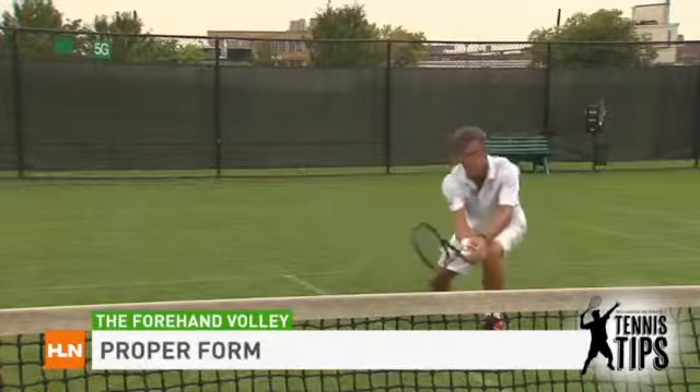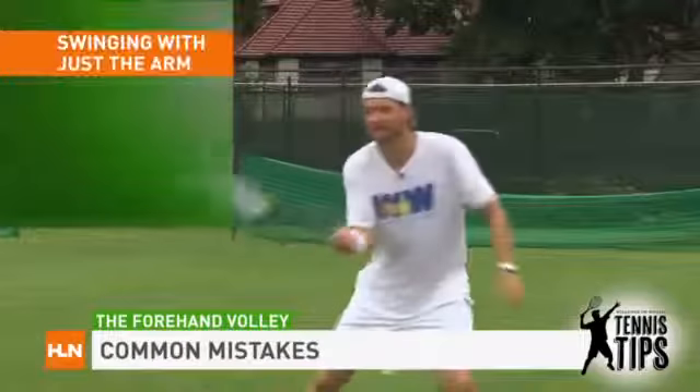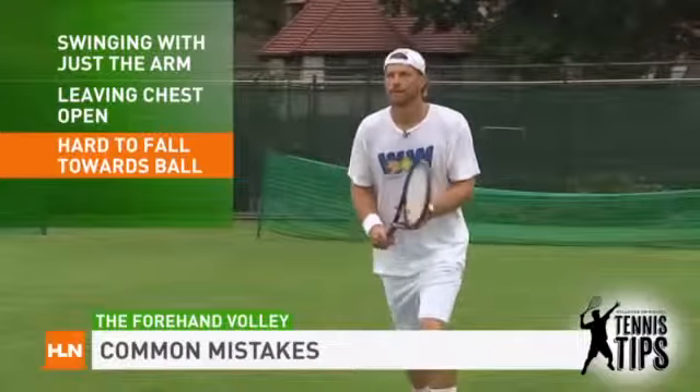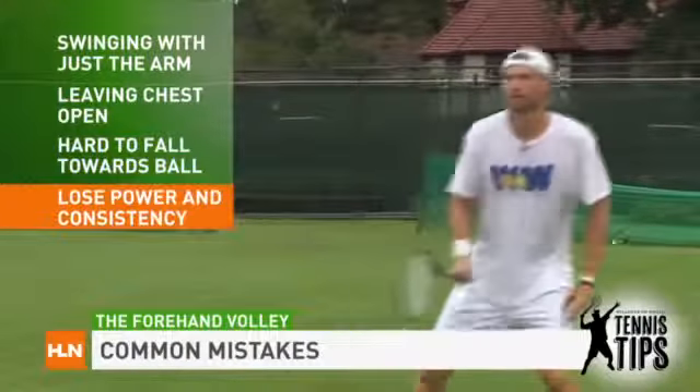Let's talk about the forehand volley. The most common mistake I see on the forehand volley when people have time is the backswing is just the arm. Therefore, you leave an open chest. It's hard to fall towards the ball. You lose power and you lose consistency.